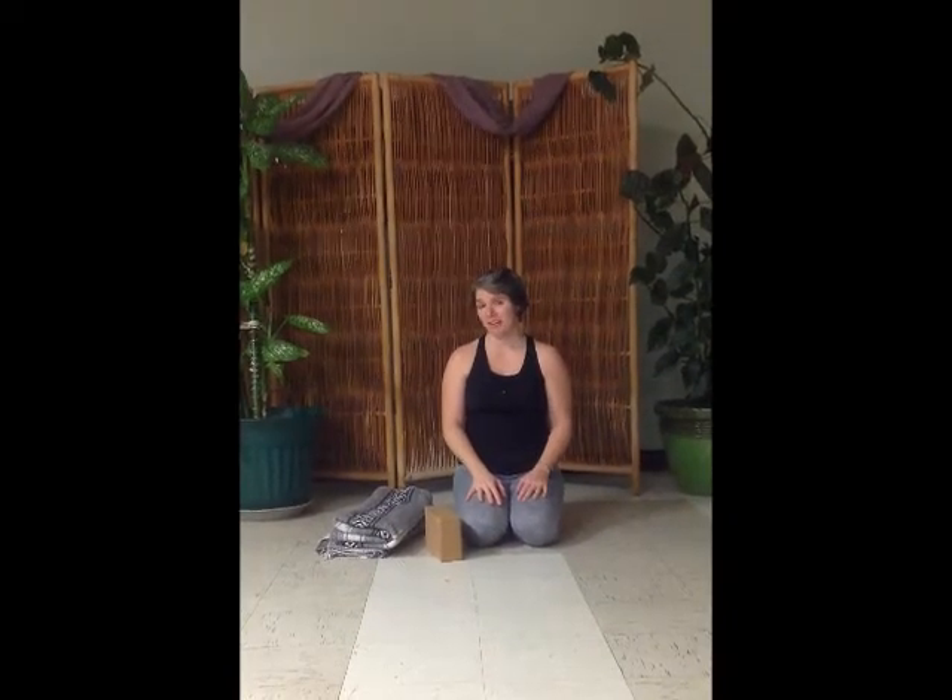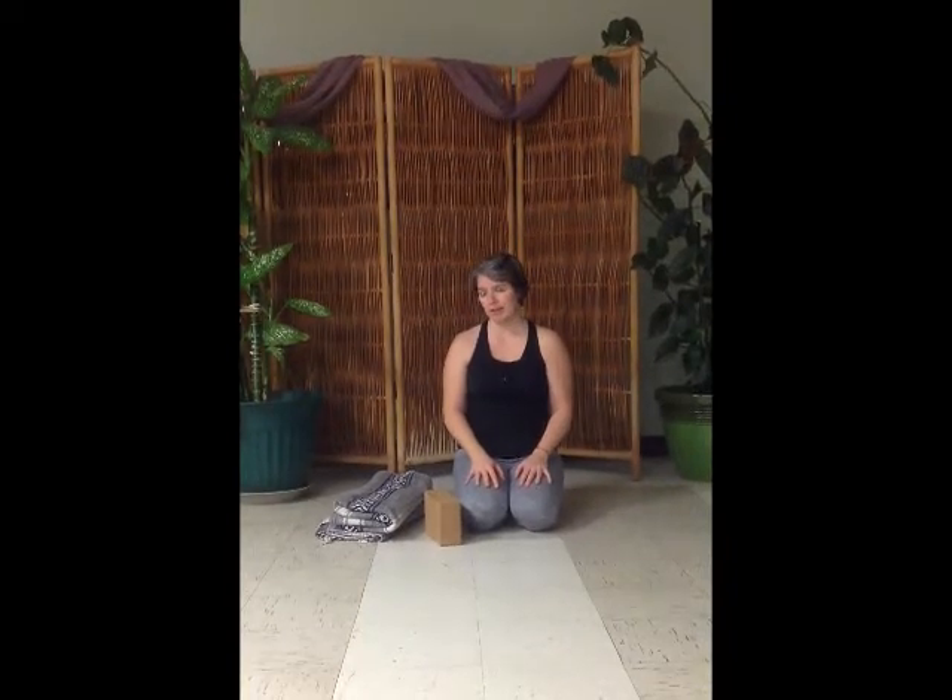Hi, this is Michelle at Inhale Yoga Studio bringing you a couple tips on how to sit comfortably at the beginning of class. In every class teachers say come to a nice comfortable seat, but maybe they don't explain what that is. Today I want to show you what that is.